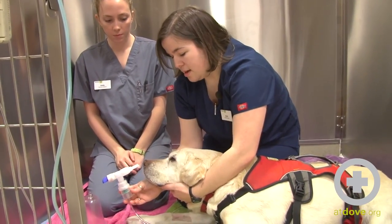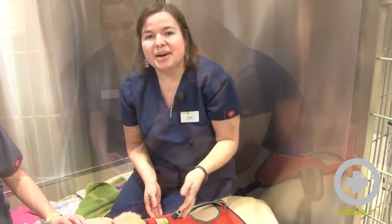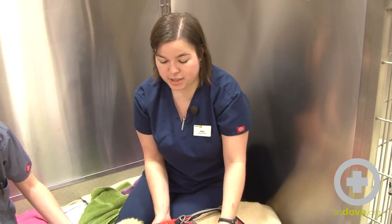It's now been about ten minutes, so we are going to switch to coupage. Coupage is named because of the cup that your hand makes when you percuss on their chest.